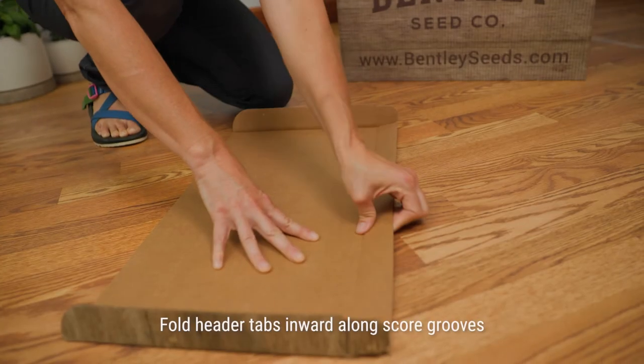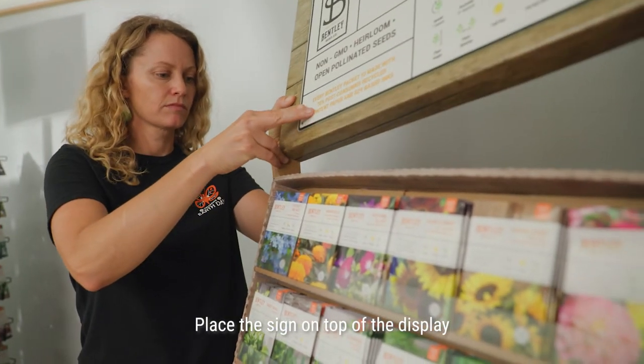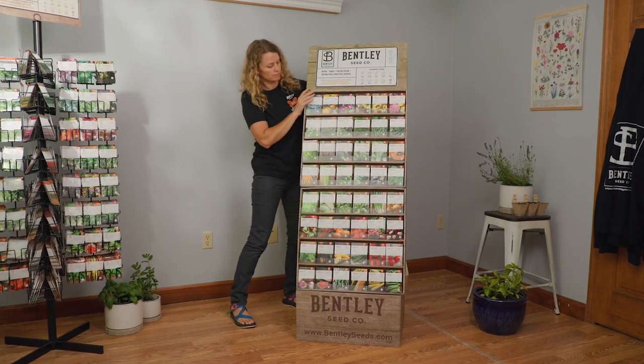Fold header tabs inward along the score grooves. Place the sign on top of the display, ensuring the tabs on the header fit into the slots on the outside edges of the top tray.